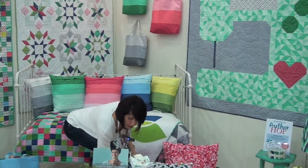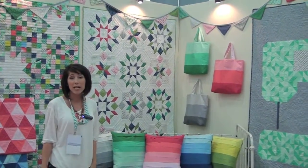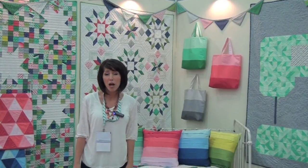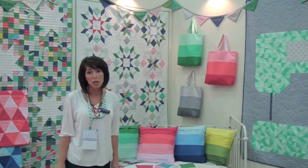Behind me I have my new pattern — it's called the Flower Box. It uses the traditional block of the carpenter wheel, just modified a little bit and added with new modern colors.